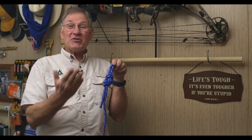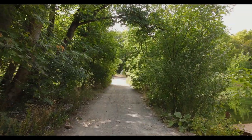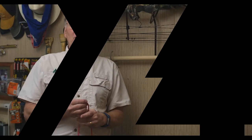Today we're going to teach you knots that will help secure your load, secure yourself, and even build a ladder. You'll want to stick around. Welcome back to Outdoor Skills Made Easy.